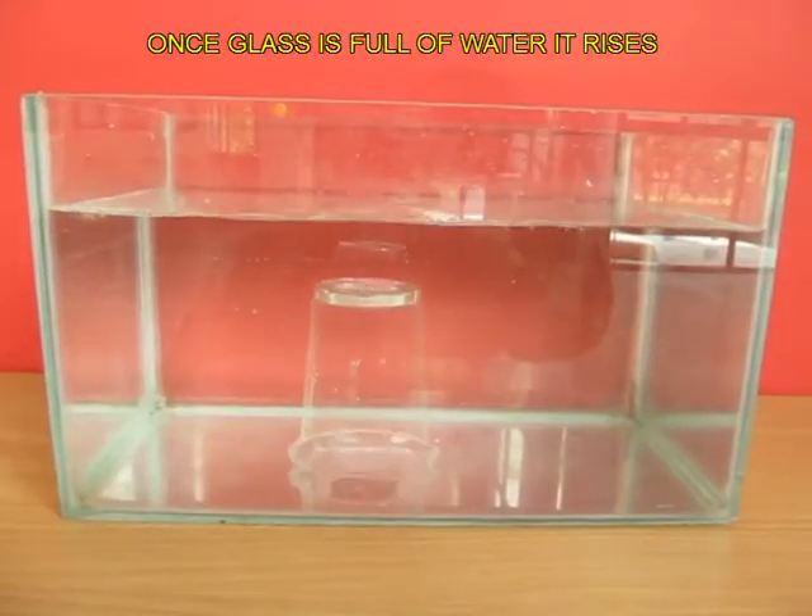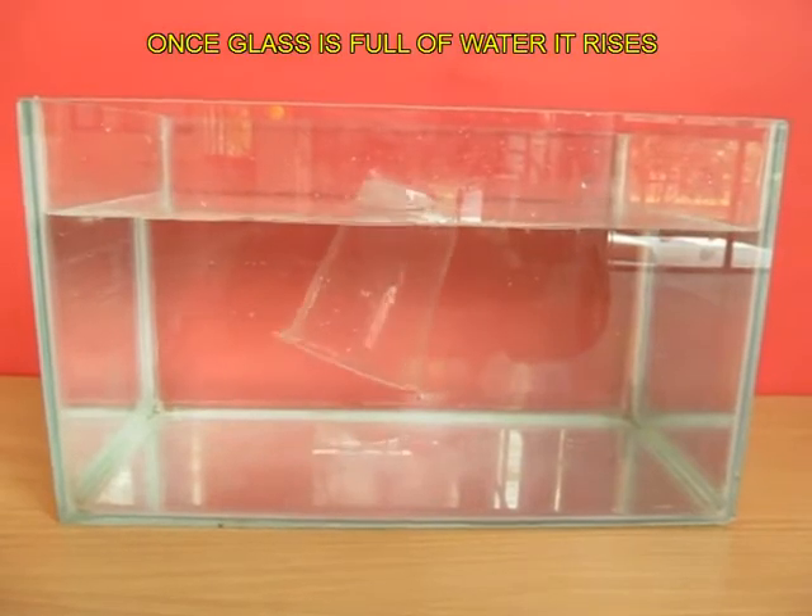The glass will be crushed. Once the glass is full of water, it is the same density as water and it floats up.